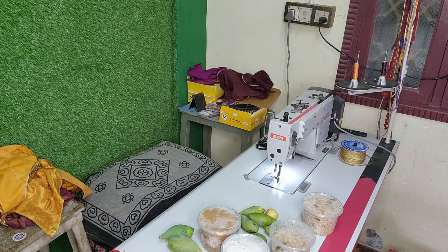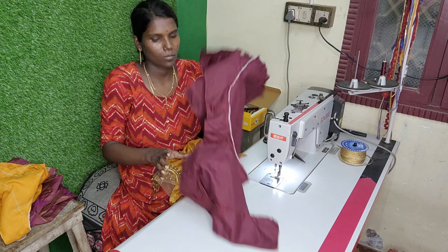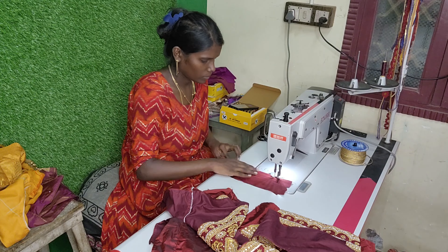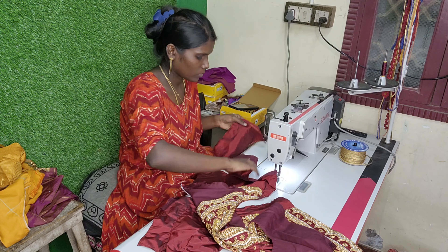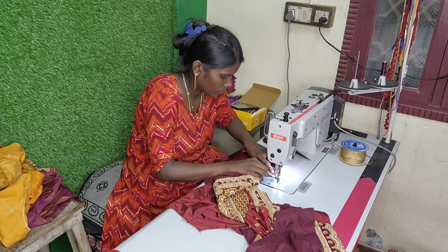But if you have a gold color thread, you can use the sandal color thread. And they are very dry.